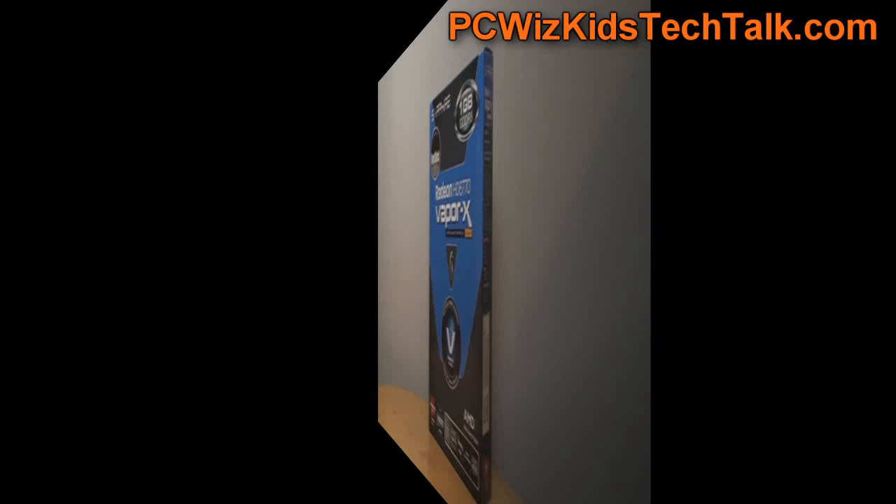Welcome to BCWoodsKids Tech Talk. Today we're looking at the Sapphire AMD Radeon HD6770 — this is the Vapor X Edition. It's a 1GB card and a mid-range card compared to others.